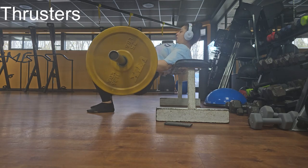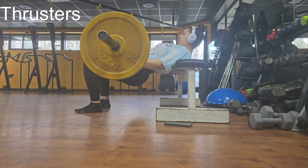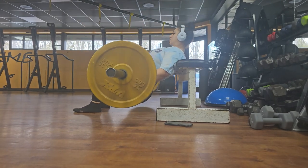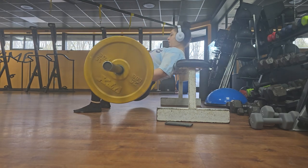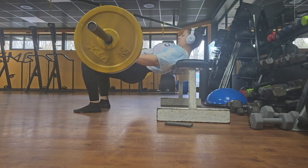We are moving right along with thrusters. You do want to start progressively adding weights to your bar. Focus on doing two sets of 15 reps. Remember, this is the superset, so you're going to go right back to donkey kicks and then back to thrusters.